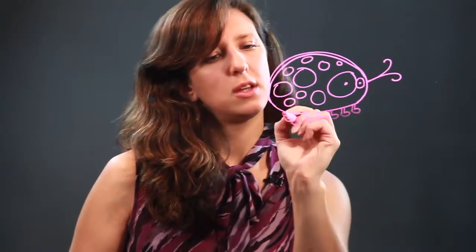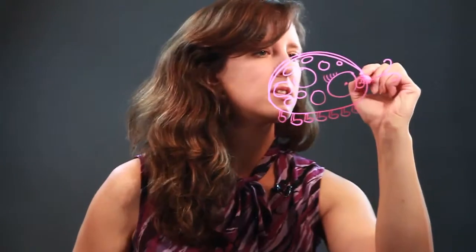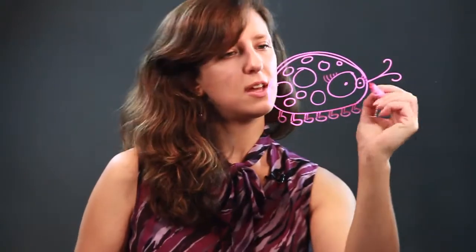And then we draw just a bunch of little feet on our ladybug, ladybird. And we're going to give her cute little eyelashes and a little smile.